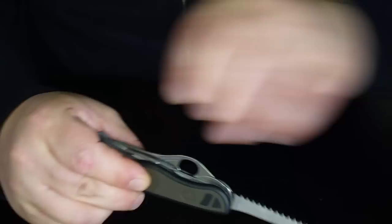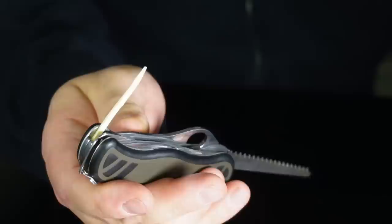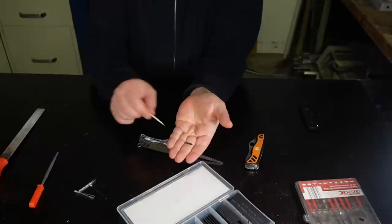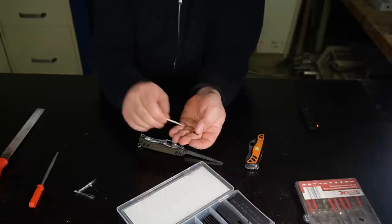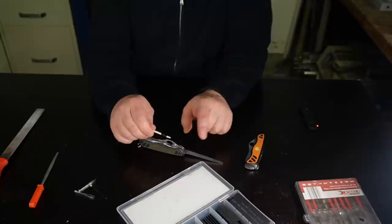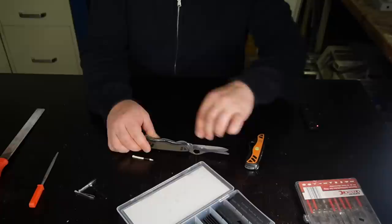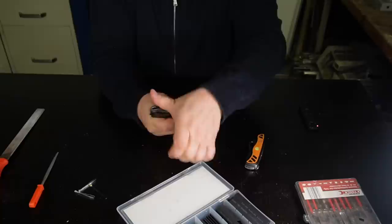But now we have a problem — the toothpick can theoretically fall out if you shake the knife. To prevent this, take a little piece of the same shrink tube used for the needle and tweezers and slide it on. Now the toothpick is thick enough that it cannot fall out if you open just one of the two tools — either the wood saw or the blade. If you open both, of course you can take it out, but opening just one makes it impossible for the toothpick to fall out.